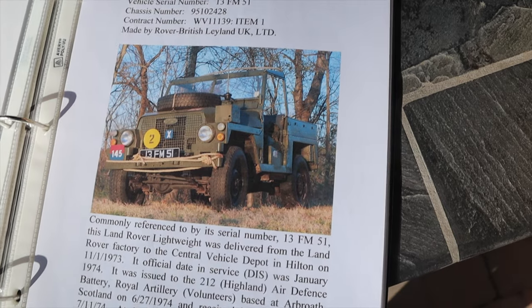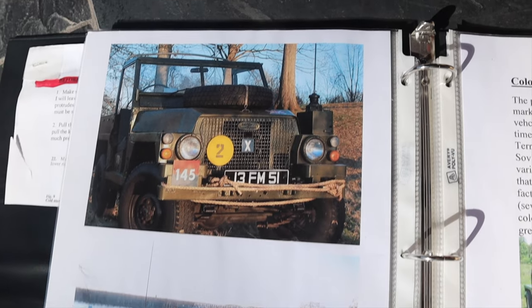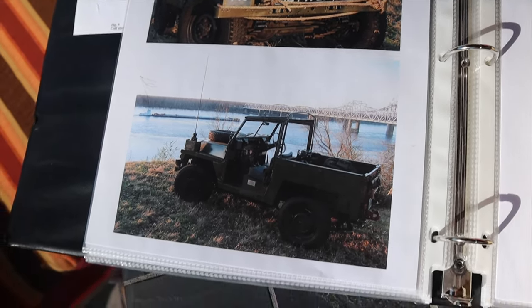I bought it from a gentleman in Mississippi, somewhat of a Land Rover collector from what I understand. They shipped it up here, and that year there was a hurricane, so it actually got shipped through the hurricane. The top was off, everything was latched down in the back. It got here completely soaked and basically disassembled.